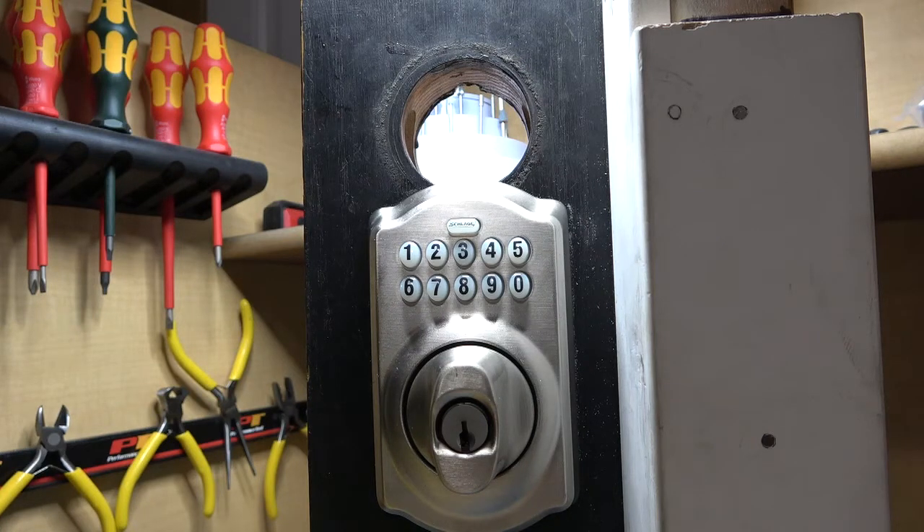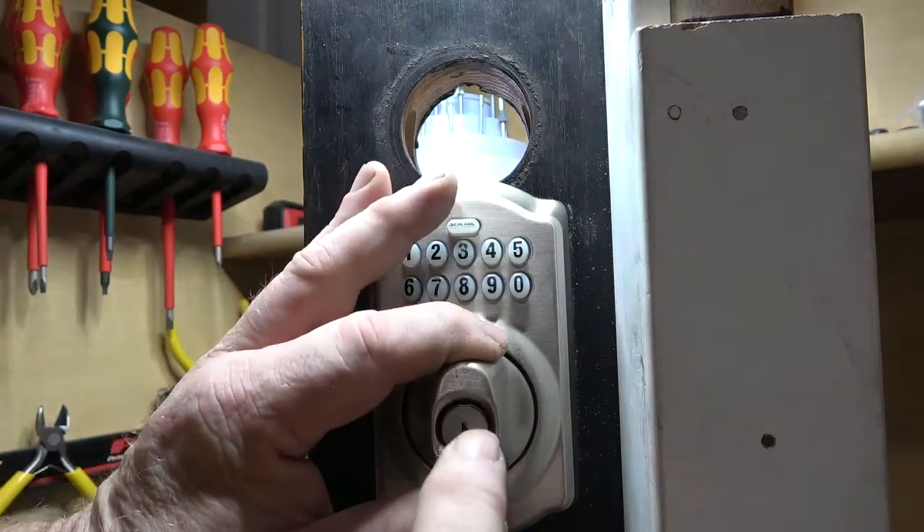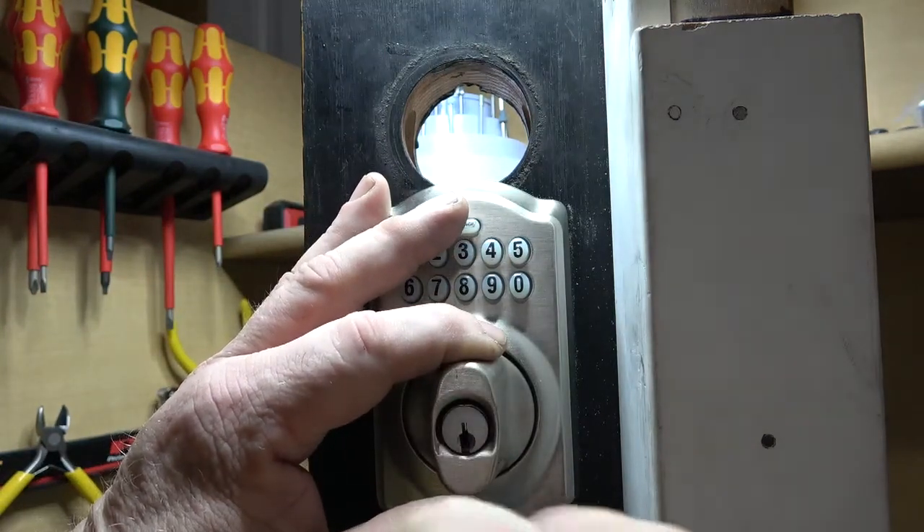Do I bump locks? Very seldom. Do I have bump keys? Yes. Do I have the rubber sterilizing rings from cattle in my bump kit — that I bought from one of my suppliers, maybe Sparrows, who I love, they're a good company? Yes. But if I was trying to bump this lock, I'd have to be hitting it, turning it, and holding this frame from moving — that's what makes it interesting to pick.